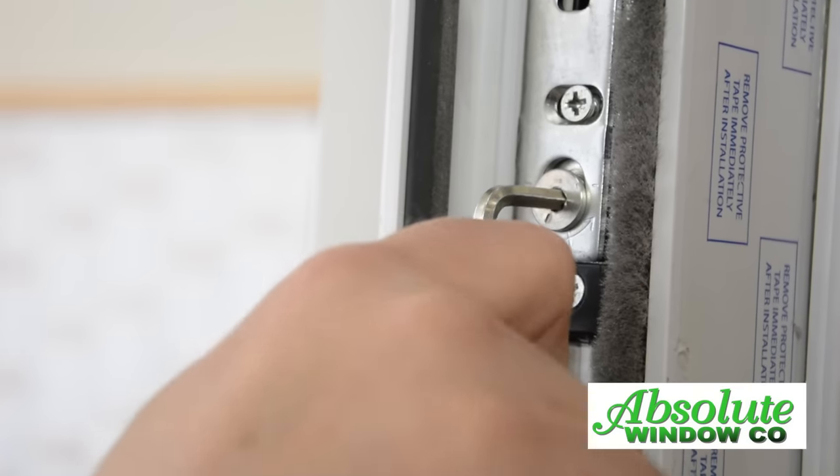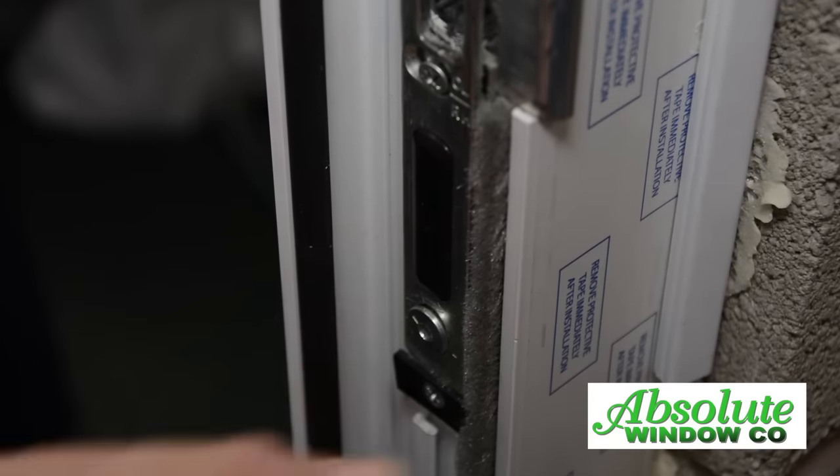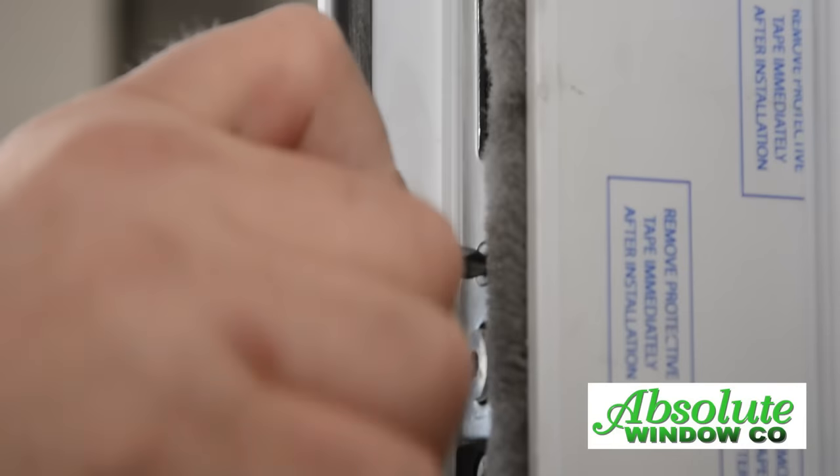To adjust the keep, release the two fixing screws using an allen key. Turn the top and bottom left or right to adjust the keep in or out, then retighten the fixing screws.